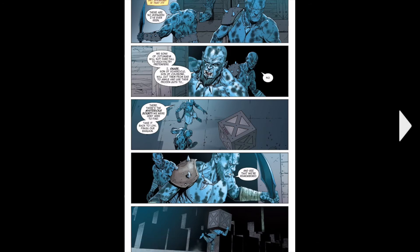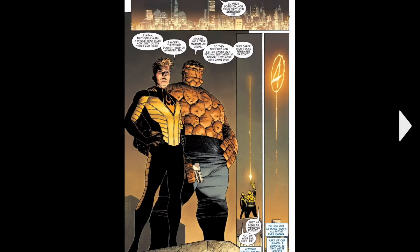Two Frost Beasts actually find the crate, and one of them runs away with it. Then we move over to Johnny Storm and Ben Grimm. And if you've seen some ads, the Fantastic Four — or at least these two — they're coming back. And Ben's got a gun and shoots up some Four signal.